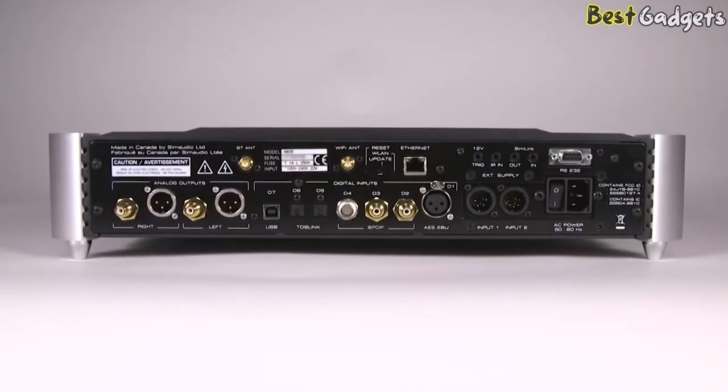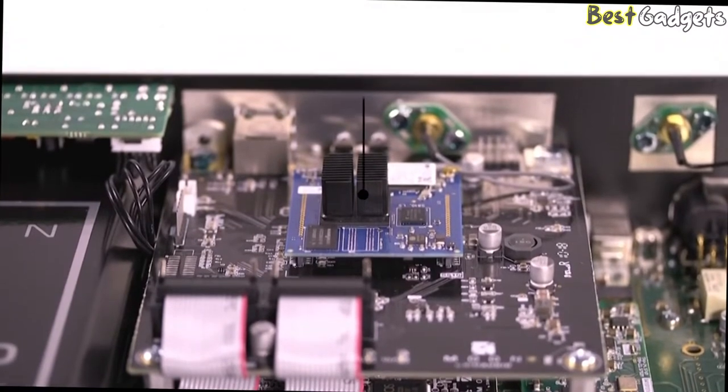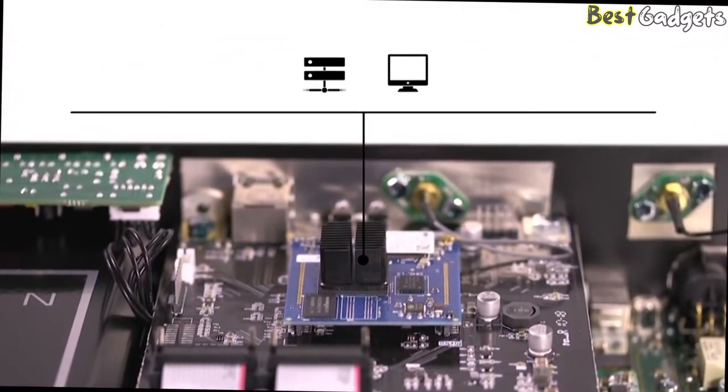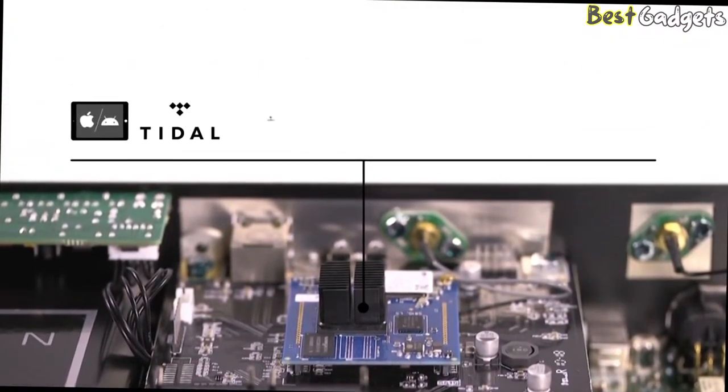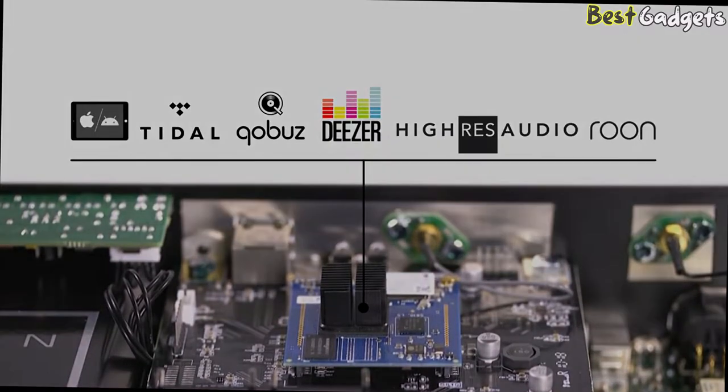The 680D has several digital inputs and is equipped with the Moon MiND2 network player. You can stream music directly from your own NAS or computer, or from different streaming services such as Tidal Masters, Qobuz Studio, Deezer HiFi, Hi-Res Audio, and Roon.